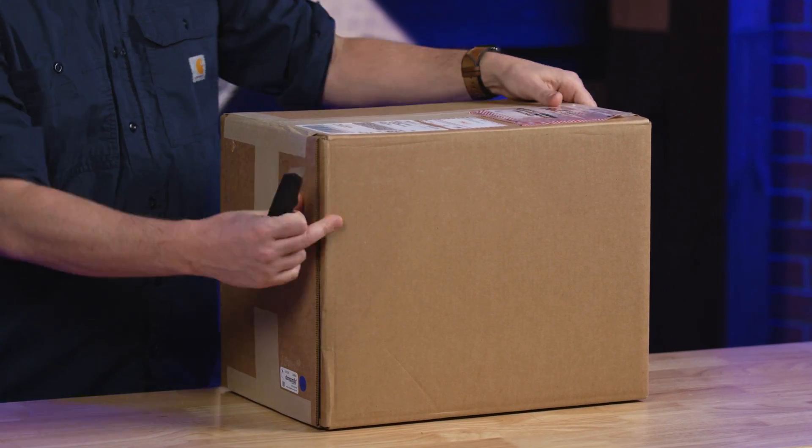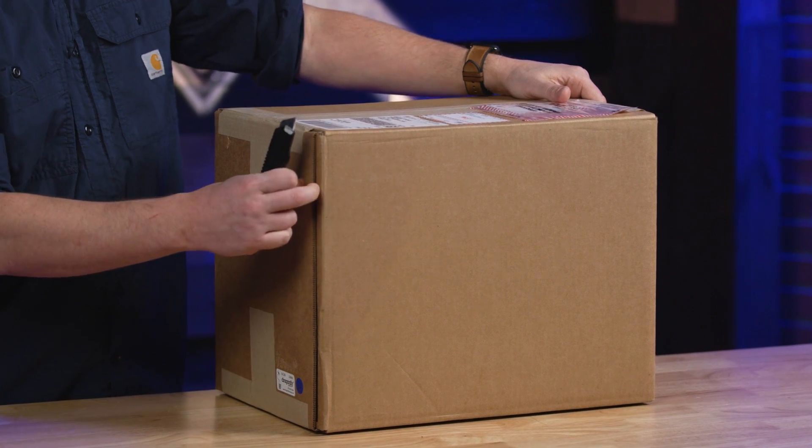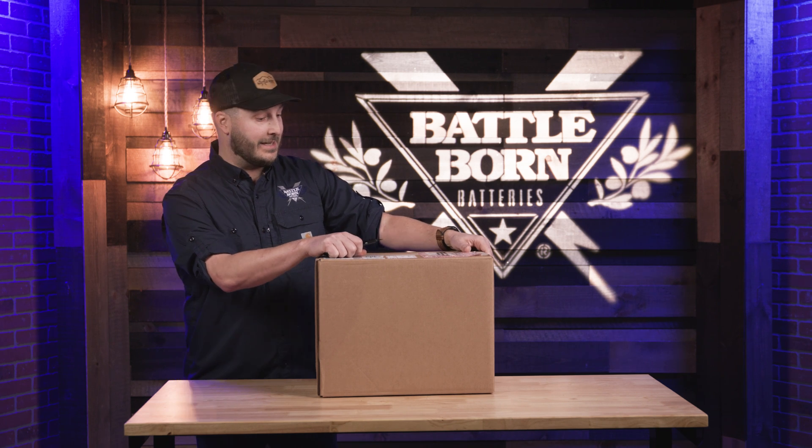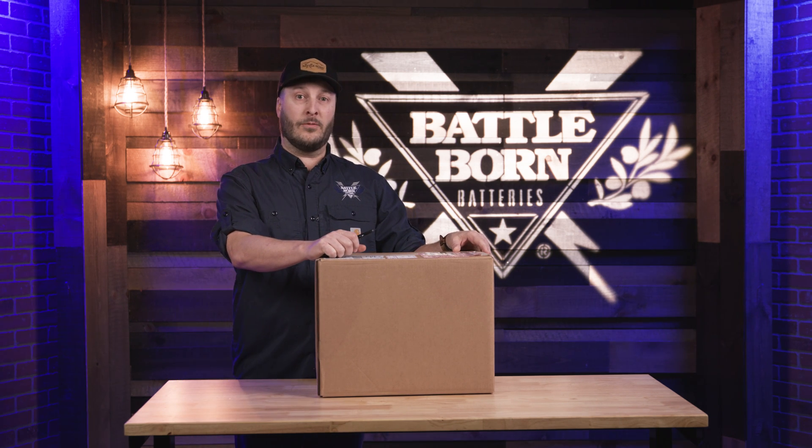We do come standard with a nice thick box, double-ended edge cardboard, as well as a bunch of packaging to make sure this is getting from us to you nice and safe. And we'll show you a little bit more of what's inside.